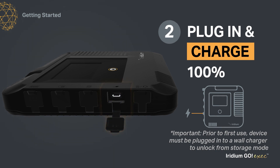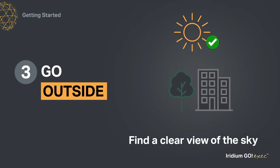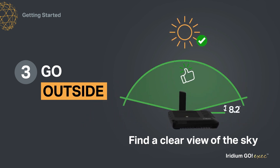Allow it to fully charge. Third, find an area with a clear view of the sky and the horizon, away from trees and buildings. Make sure the device can see as much of the sky as possible, because satellites move across and could be low to the horizon.